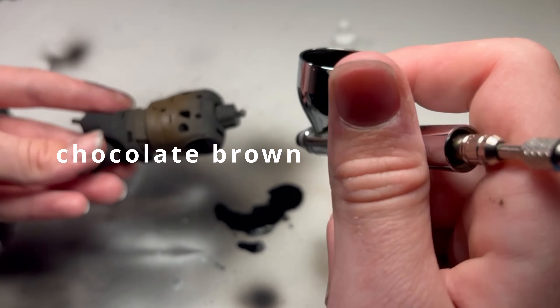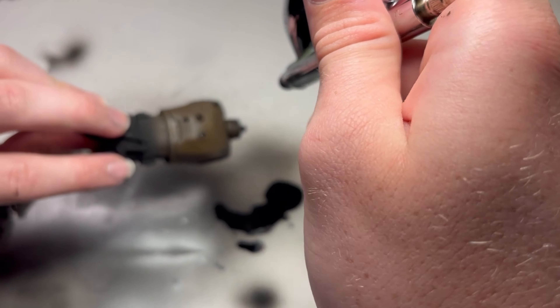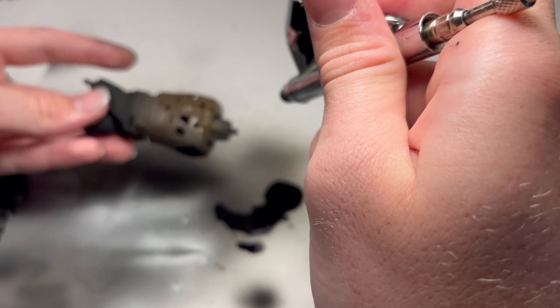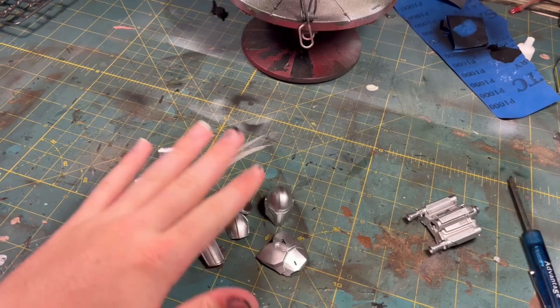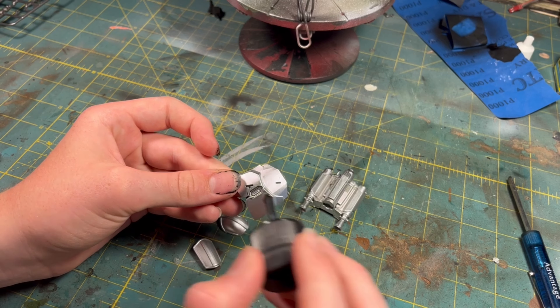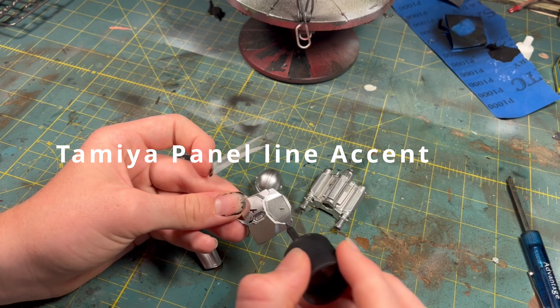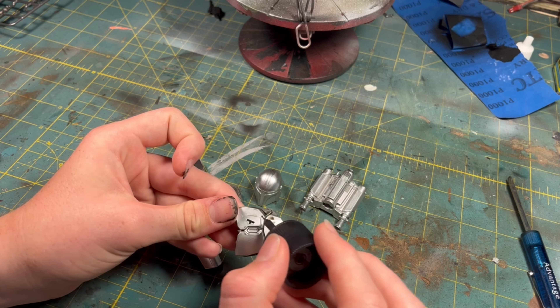While the base paint was drying, I painted the rest of the figure with chocolate brown paint. After the armor dried, I used the Tamiya panel line accent color to add a lot of needed details onto the armor.